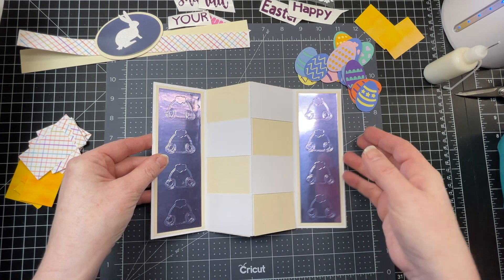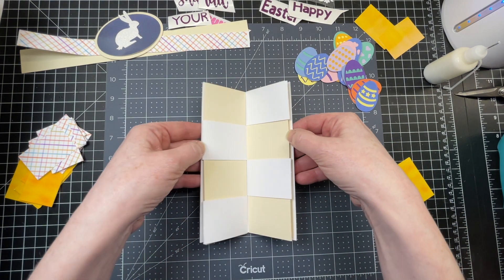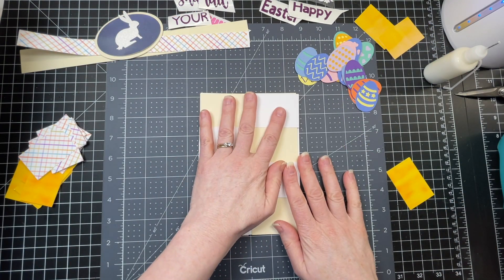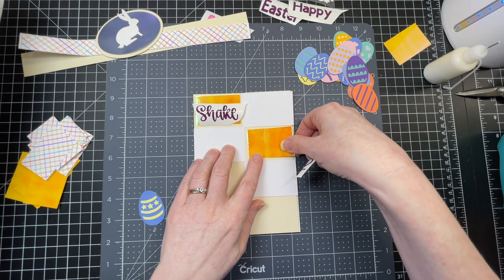I'm going to raise the center of my card and pull the edges apart, which is going to reveal the interior of my card. You know you have it right when it looks like this. This is the secret message portion of your card, and I've cut these panels to put underneath my message.